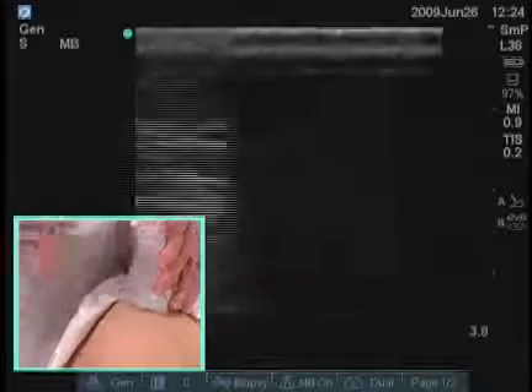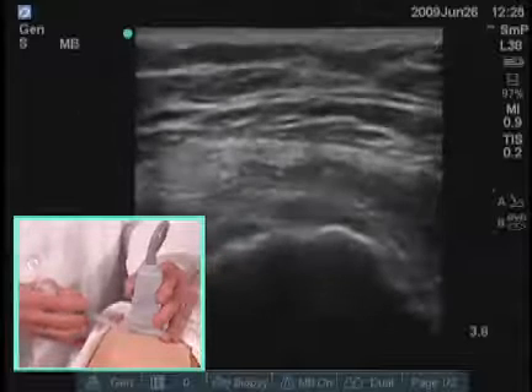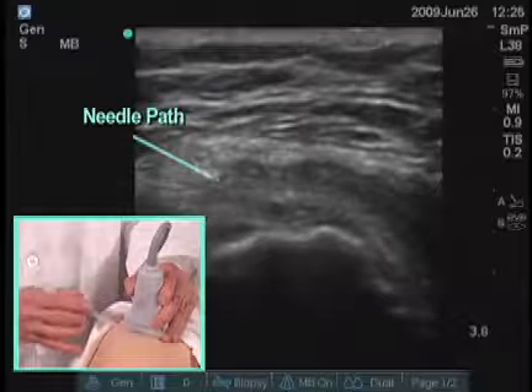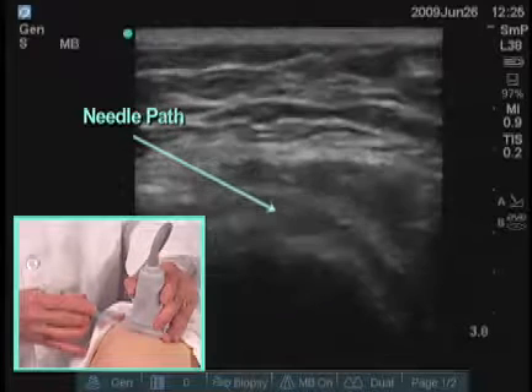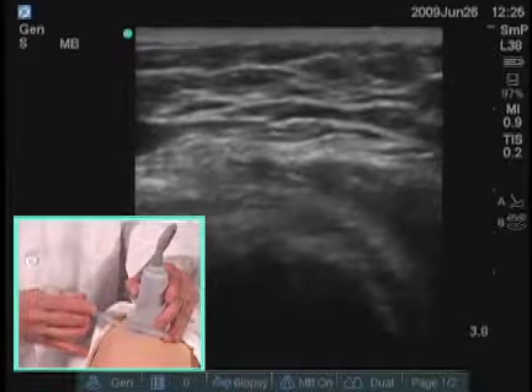This can also be injected in a transverse plane this way. Sometimes it's easier to have the alignment going in the same direction as you're looking. So I'm looking across the patient at the ultrasound screen, and I now have my transducer pointing in that direction.